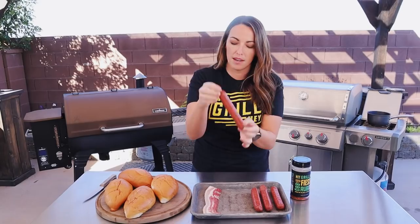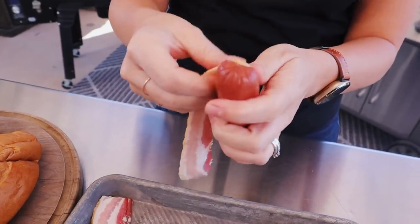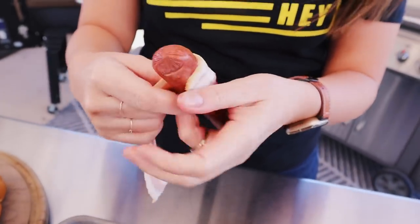To kick off our Sonoran style hot dog, you need four good size all-beef hot dogs and you need four slices of bacon. We're simply gonna wrap each piece of bacon around our hot dog.